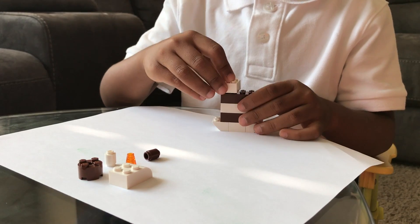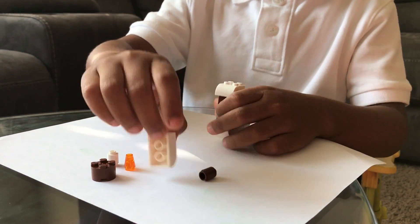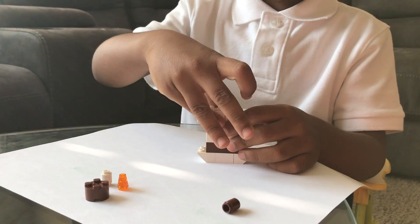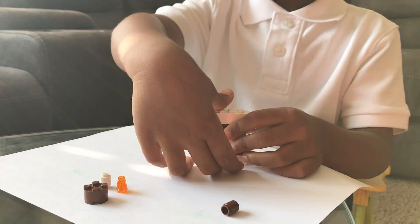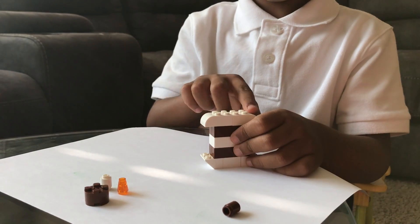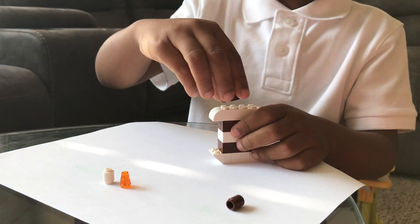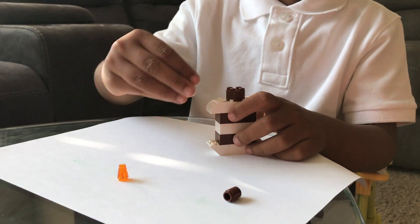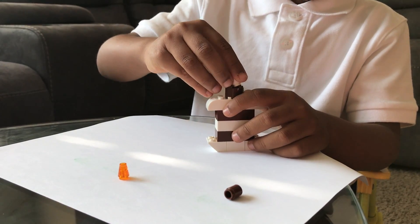Then you take these parts — it's called the vanilla. Then this, and then you take this part almost before the candle.